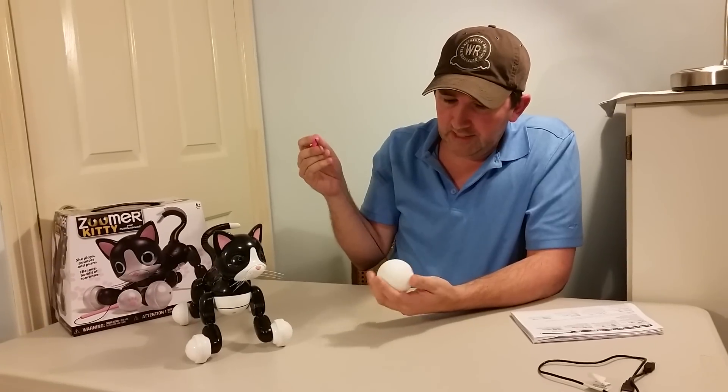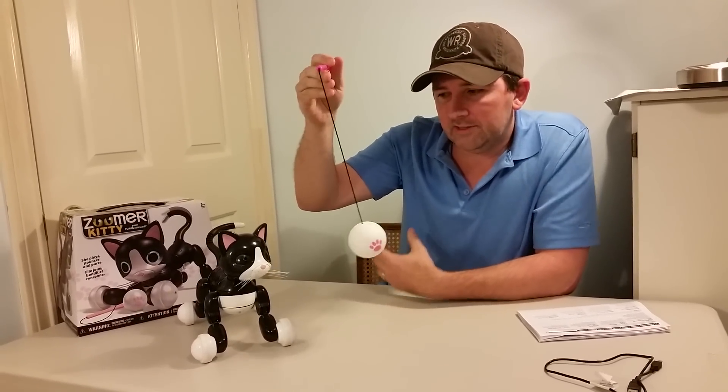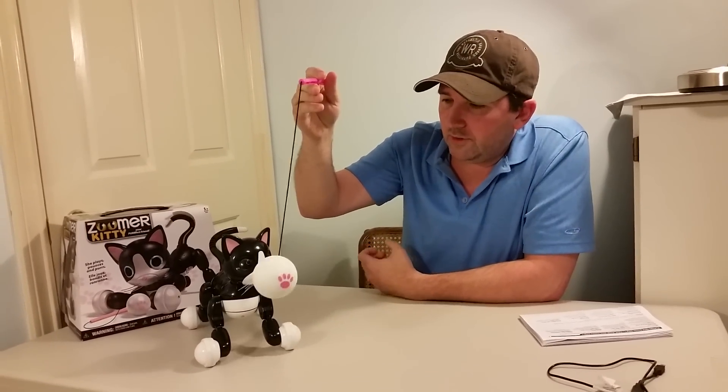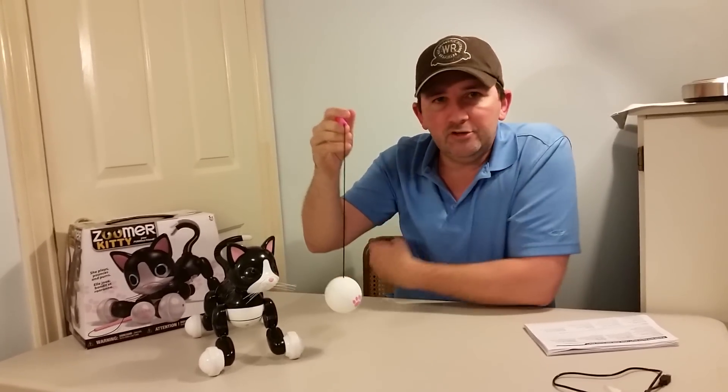She does come with this really neat kitty toy, and when you get it going up in front of her eyes, sometimes it'll catch her attention — not 100% of the time, but most of the time. Then her eyes will go blue and she's in play mode. You hit the back button and she'll do all sorts of interesting tricks. She sings, she dances, she sometimes barks like a dog — very crazy stuff.